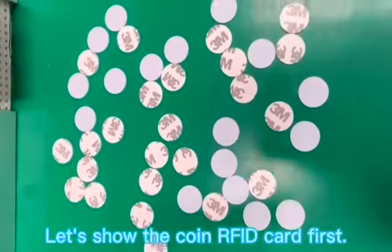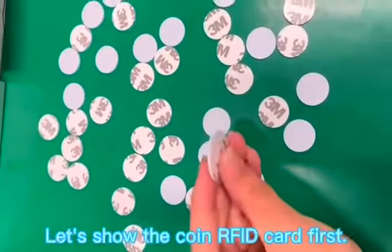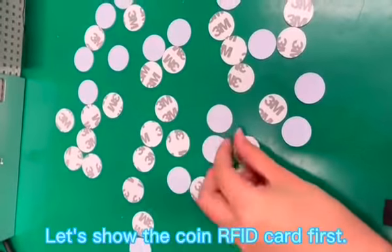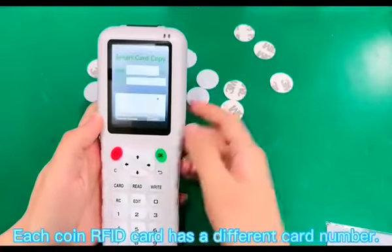Let's show the coin RFID card first. Each coin RFID card has a different card number.